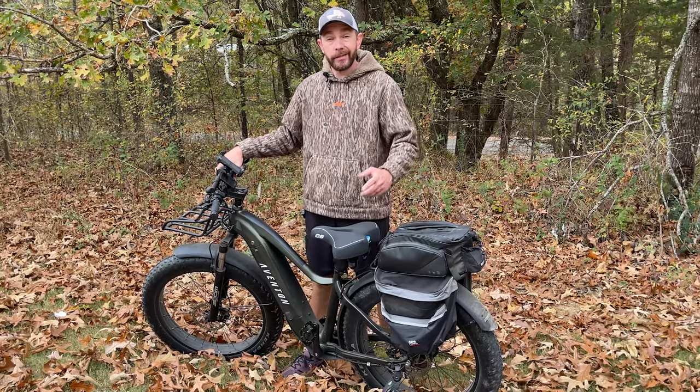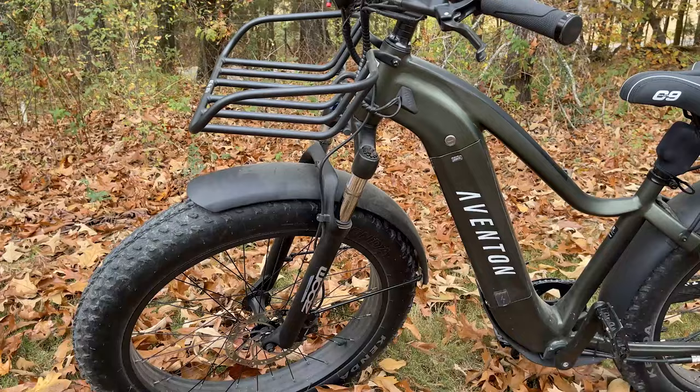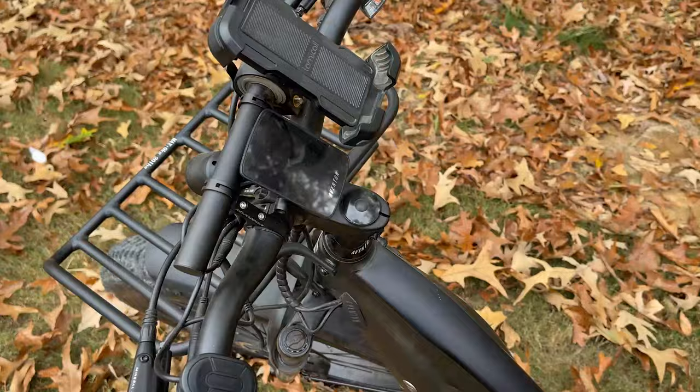Hey Buck Junkies, we're out here at the property today. We got an e-bike on our hands. Our good buddy Brad loaned this to us to see if it'll hold up to the property. We're going to see if it can go up the hills, get to all of our hardest stands, and we're just looking for a different way to get into the property — be quiet, be sneaky. It piqued my interest. We're going to put it to the test today, tell you all about it, and hopefully at the end of the video it's either going to be a thumbs up or thumbs down. We'll see how it goes today.